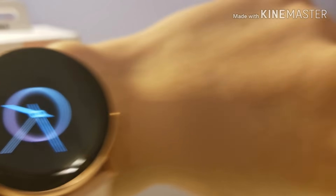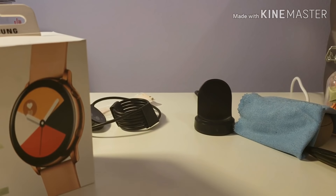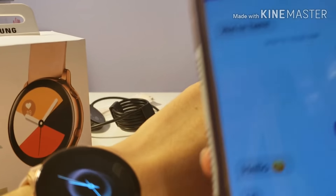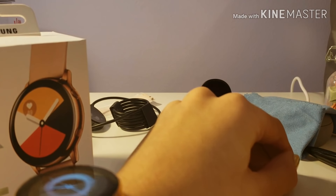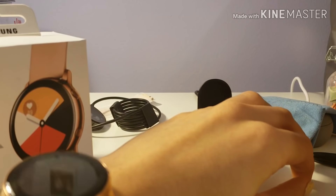As you can see on their end, the call ended right away and they got the message. Making a call is also just as easy.